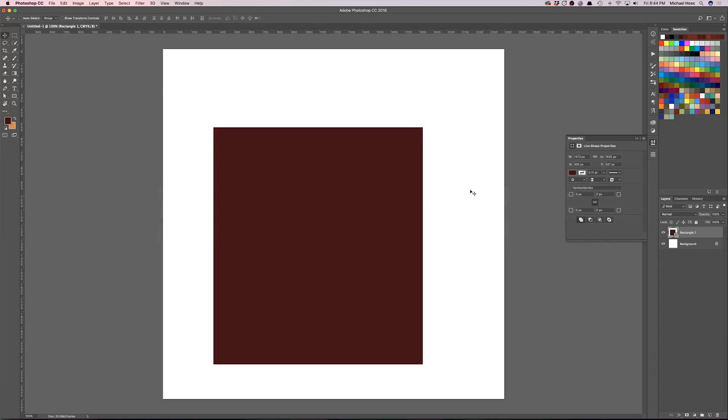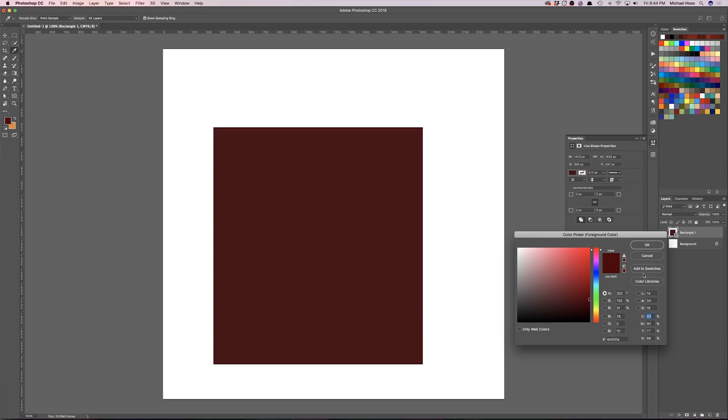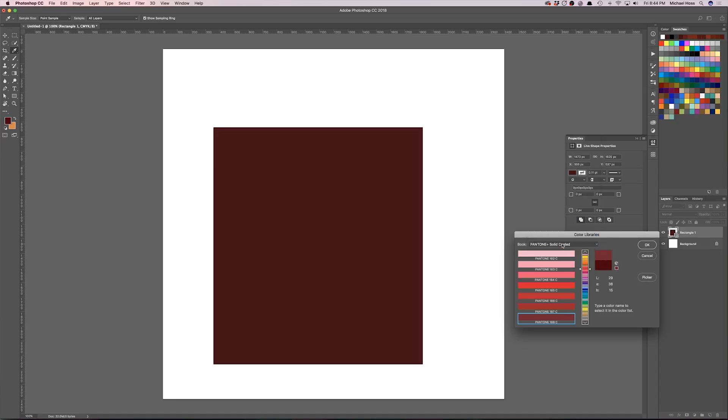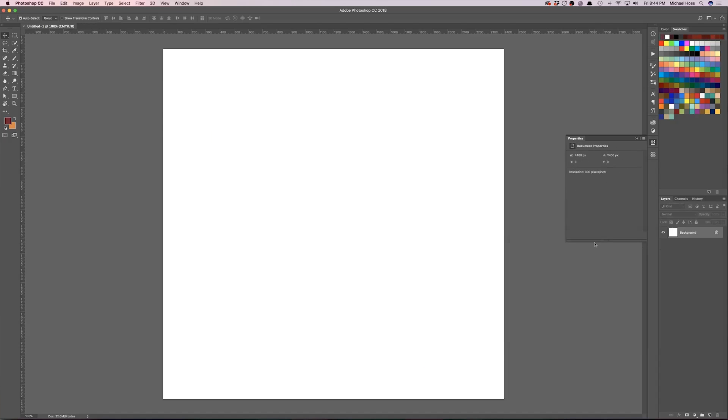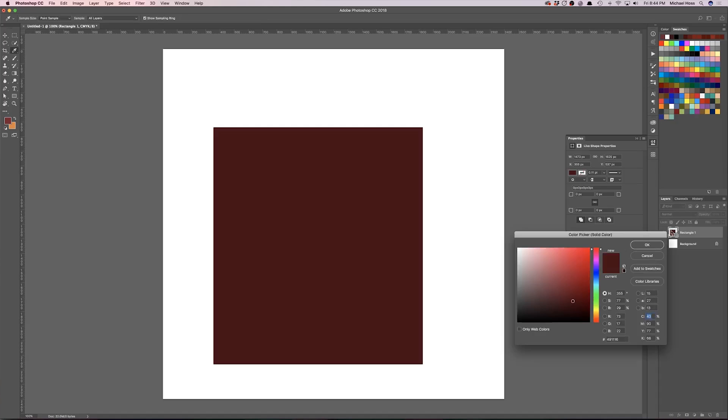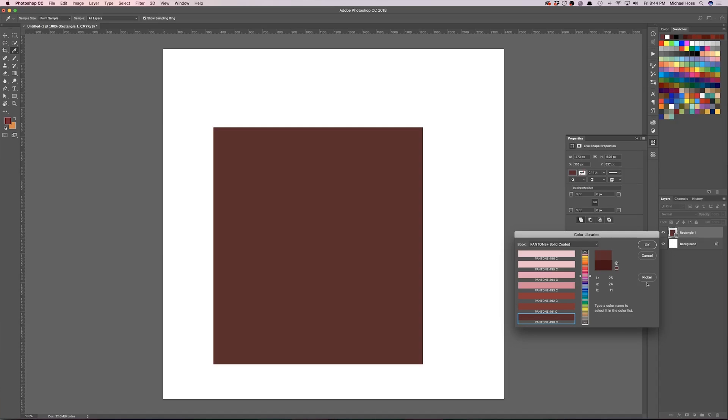Let's jump over to Photoshop and do the same thing. I have a maroon shape here, and to change it to a Pantone, click the color dialog, select Color Libraries, and make sure you choose Solid Coated. Photoshop will find the closest equivalent to the color you've chosen and apply it. You can see it's dulled down quite a bit — again, to be expected.